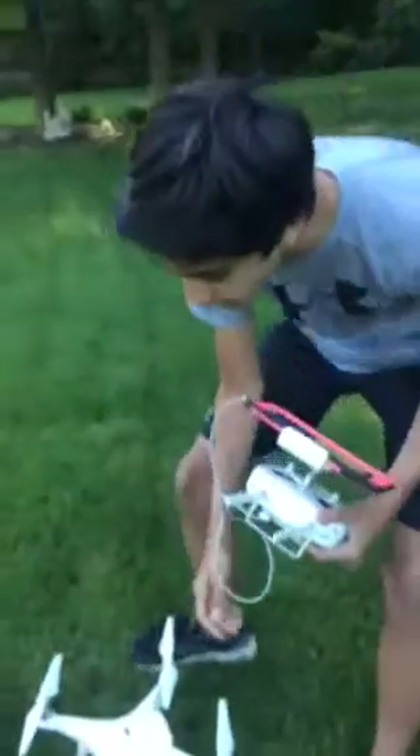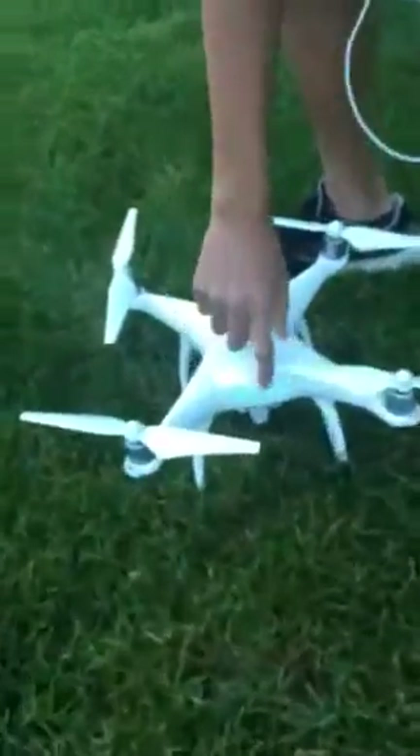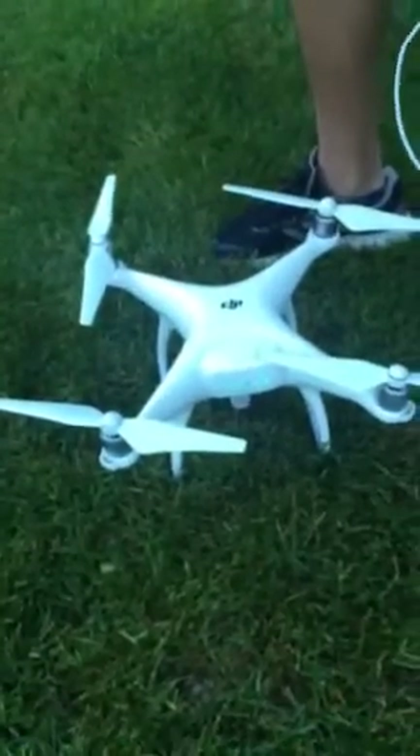Before you start flying, make sure that your propellers are working. Also, make sure that the battery is on three to four bars. Next, you have to calibrate. To do that, all you have to do is press the calibrate button on the iPad.